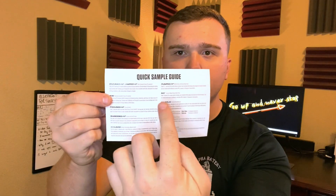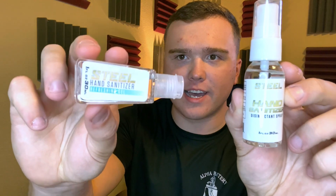They sent some promotional cards and pamphlets, and they also included a quick sample guide which literally goes through every single supplement they have and tells you how to take the supplements, how much to take, and when to take them. This is actually pretty handy.